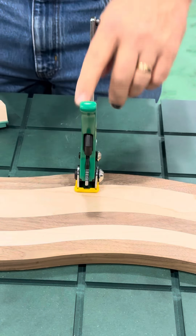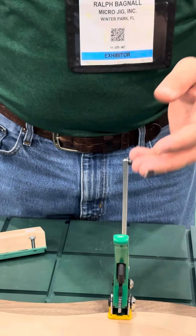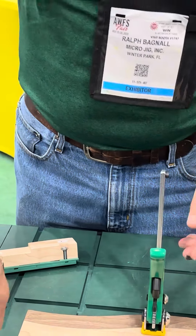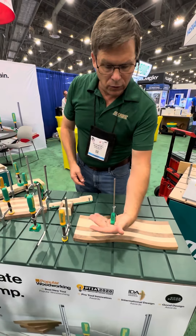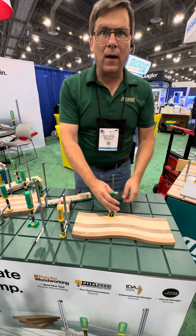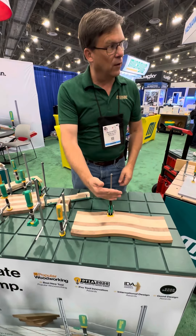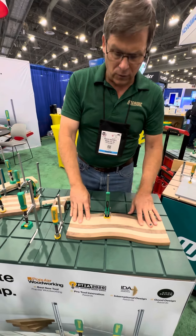One of the advantages of this type of ratchet clamp is for somebody who doesn't have great hand grip. If their grip is not very strong, this clamp allows you to use your whole arm to clamp it. You don't have to grip it tightly — you can just pull it with your fingers. For people who have grip issues, this is a big advantage.